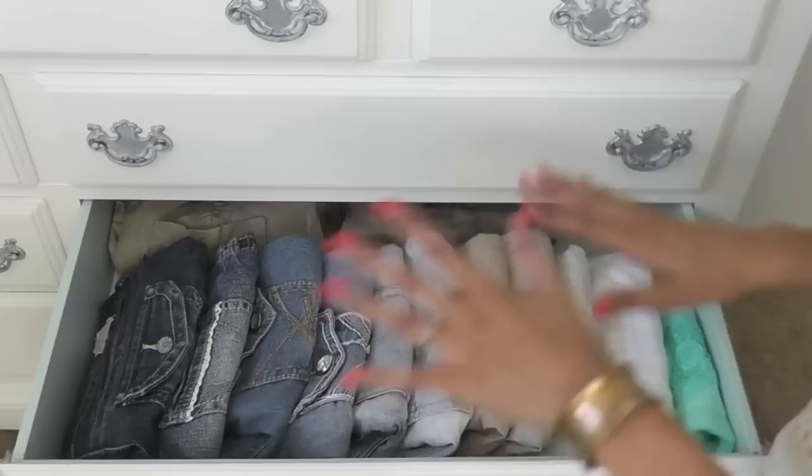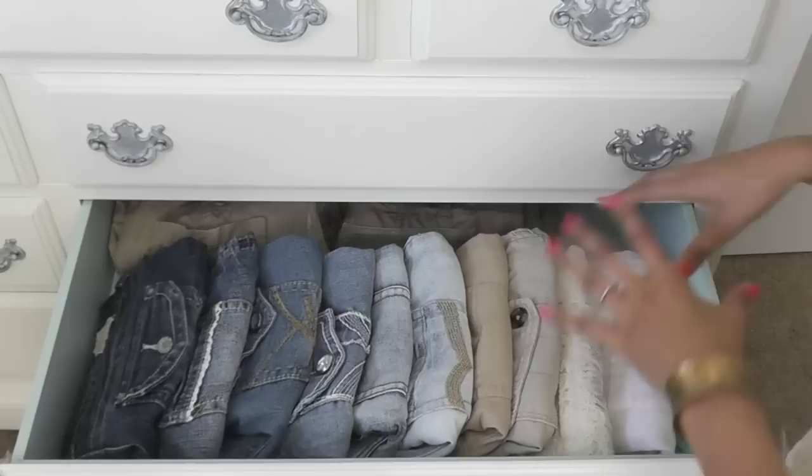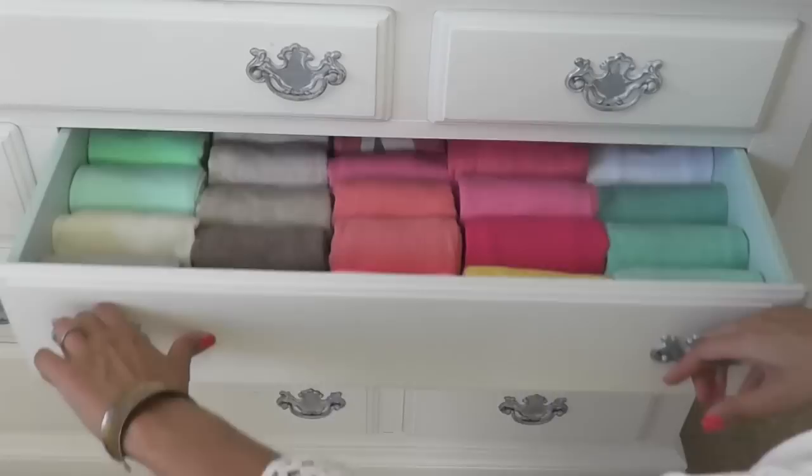I keep them organized from dark wash to medium wash, stone wash, to khakis, and then the fancier shorts like crocheted ones or white linen ones towards this side. I do have a couple other white shorts that are probably in the dirty clothes. So that is my shorts, pants, and capris drawer. Once fall comes around and it gets a little cooler, I'll probably switch the shorts to vertical and bring the pants up to the front since I'll be wearing those more often.